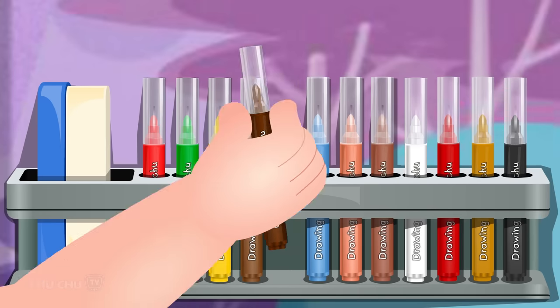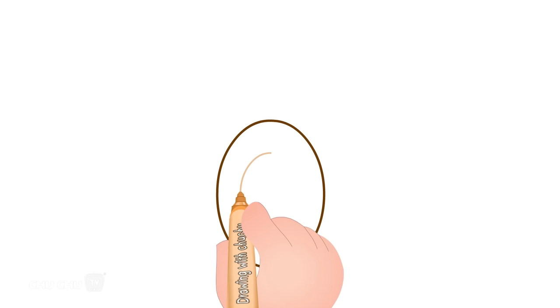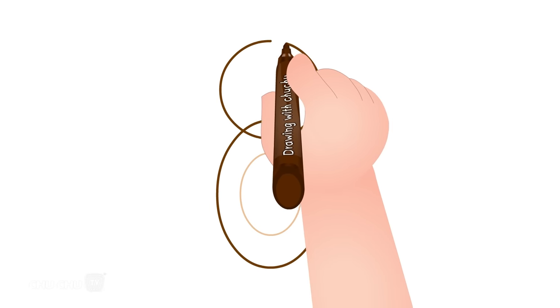Let's draw a bear. Let's draw the body. Let's draw the face. Let's erase the extra lines.